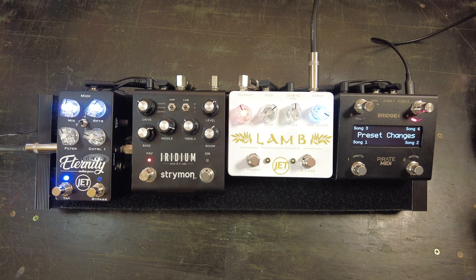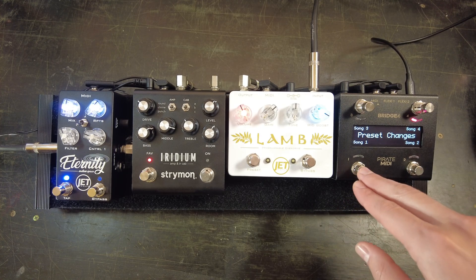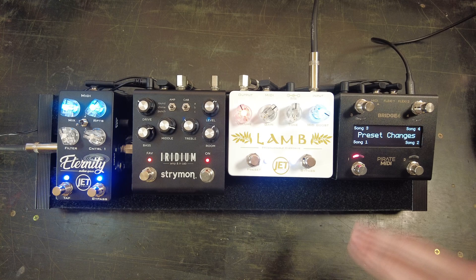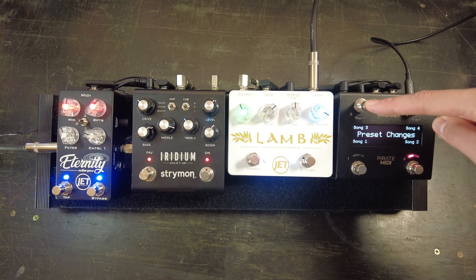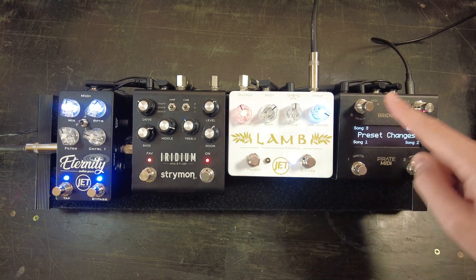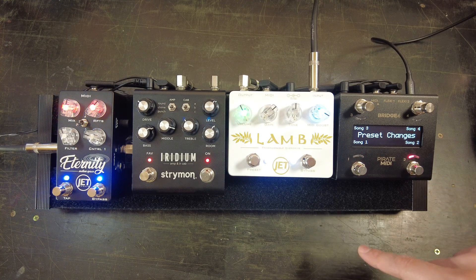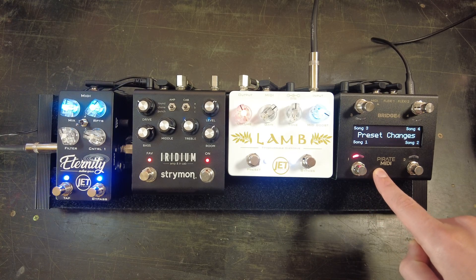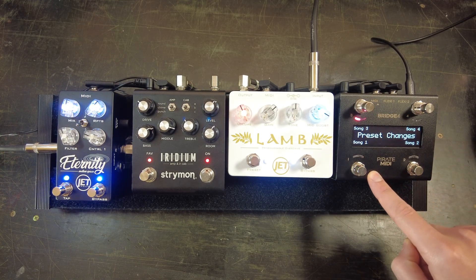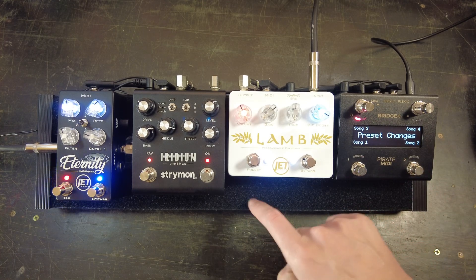Let's run some audio through it and see how it sounds. It probably won't sound amazing because the presets were set randomly, but you'll hear that the sounds change completely with just one switch press of the MIDI controller. Here's the raw audio — Song 1, Song 2, Song 4, Song 3, Song 4. You can hear the delay character changing, the distortion changing, and even the amp type. That's the power of using MIDI even on a mini pedalboard like this.